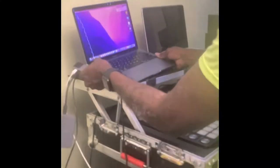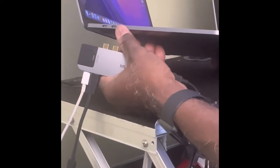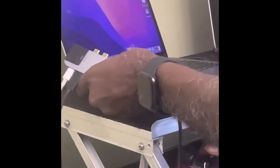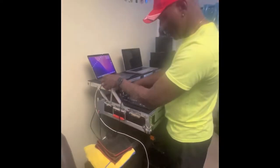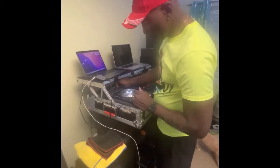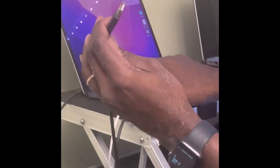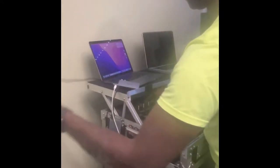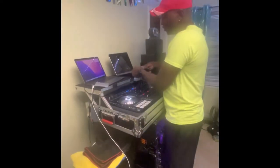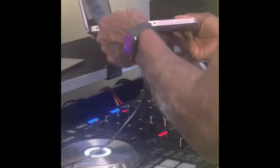If you do get a newer computer, it doesn't come with the connection required to hook up your USB coming out of the controller. Like I said, you need the controller — which you already have — and your computer. The controller itself comes with a USB cable. It looks like this, for you to connect to your computer. And if you got a computer that already has all the connections, like this old computer, you just connect it right here like that.